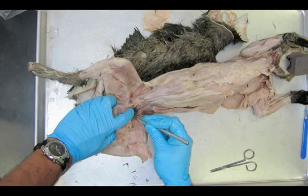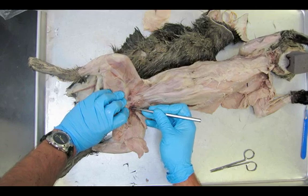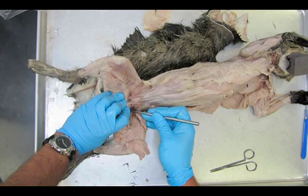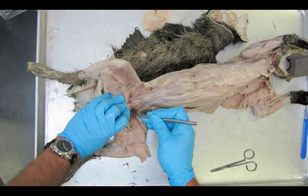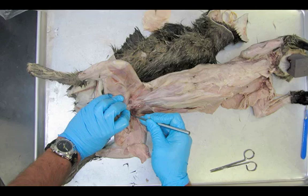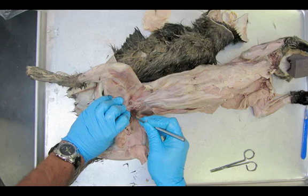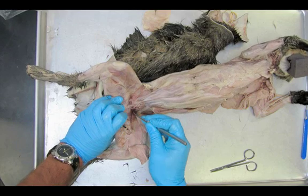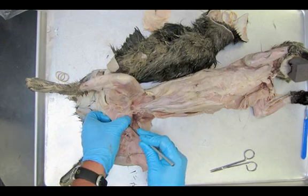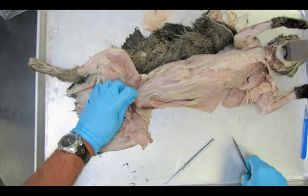The pectineus is an extremely hard muscle to find. Some people will luck out and have a very easy specimen. I'm just carefully moving it away from the adductor longus. Doing pretty well here: semi-membranosus, adductor femoris, adductor longus, and pectineus.